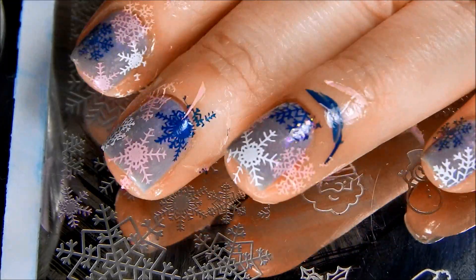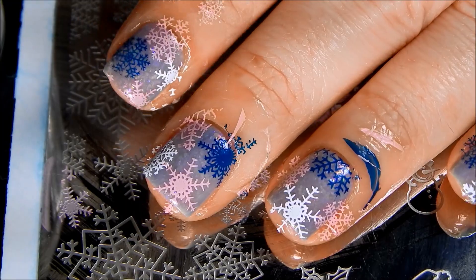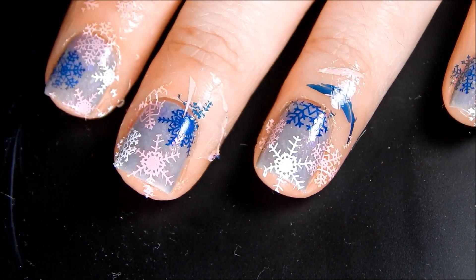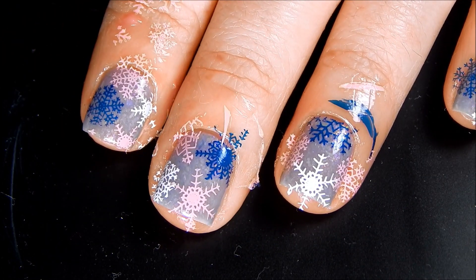Alright, so I'm done stamping, so I'm going to go ahead and take off my liquid latex. I'm trying to be quick because my kids are going to be home from school soon and I've got to go get them off the bus.